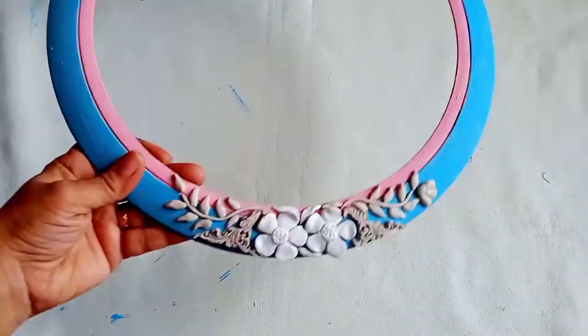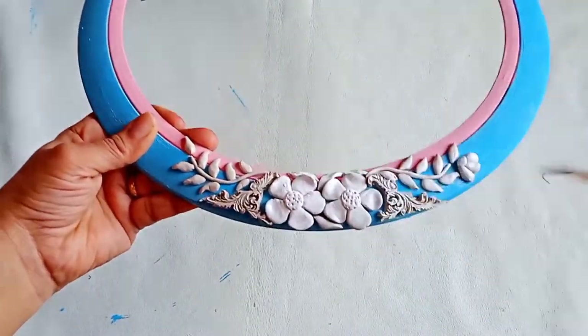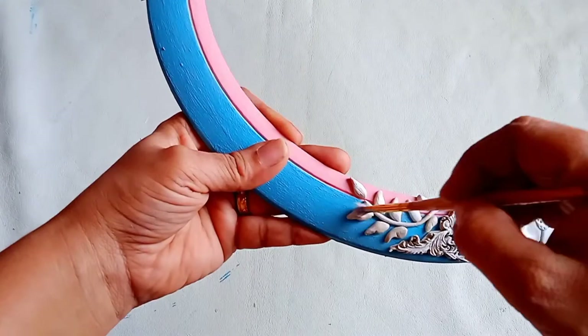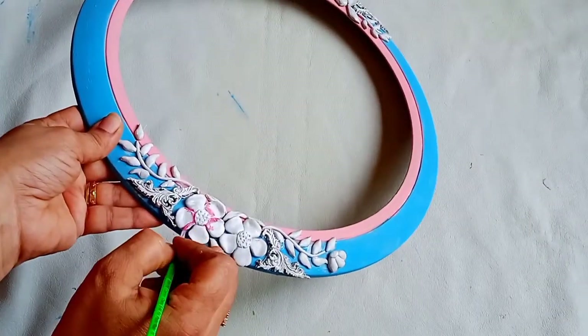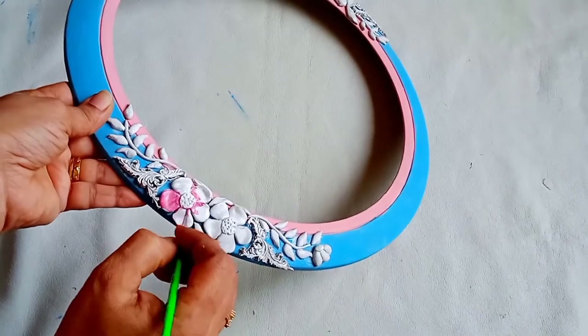Now let's start coloring the clay patterns. I'm going to give a base coat using white acrylic color. Once again, I'm using a color that is similar to my decoupage paper.